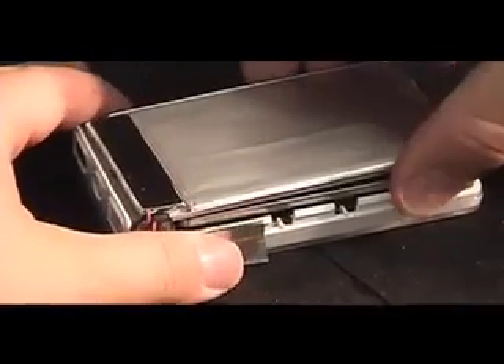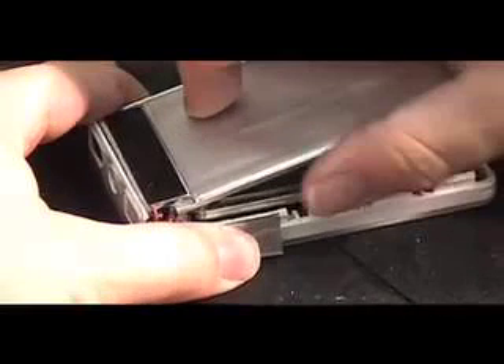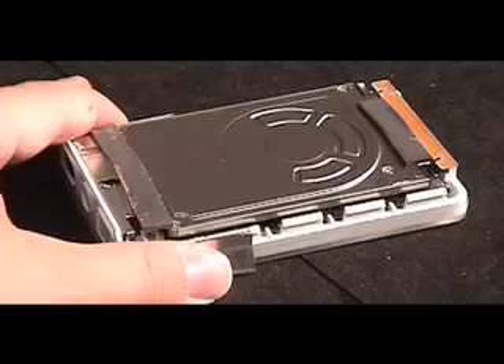Push the EMI tabs aside and carefully lift the battery up — it might be difficult at first. There are adhesive strips that run along the bottom edges underneath the battery. Also on the second gen, there might be a third EMI tab that is attached to the battery itself. Disconnect the cable and set the battery aside. Ensure that the adhesive strips did not come off with the battery; if so, reattach them to the top of the hard drive.